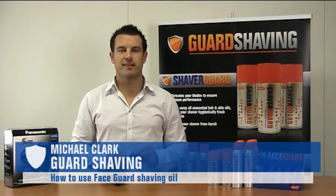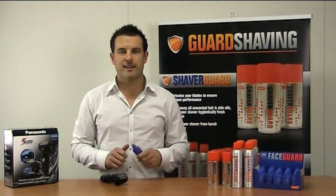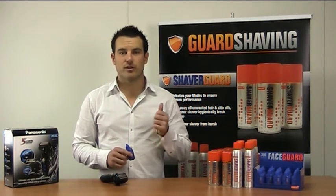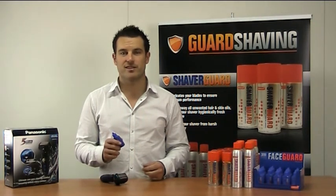Hi guys, Michael from Guard Shaving. I'm here today to show you how to get the ultimate shave using FaceGuard and an electric shaver. Now FaceGuard is 100% Australian made and owned. It's packed full of active ingredients so it'll replace your moisturiser, your shaving cream and your aftershave balm all in one easy application.